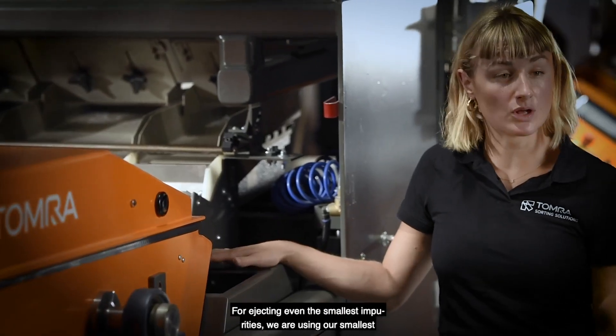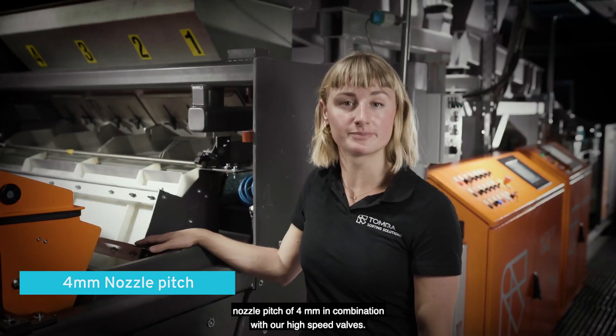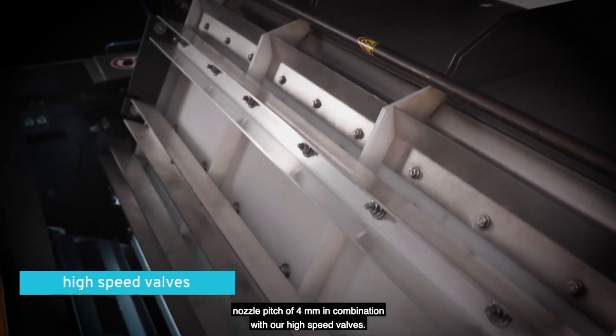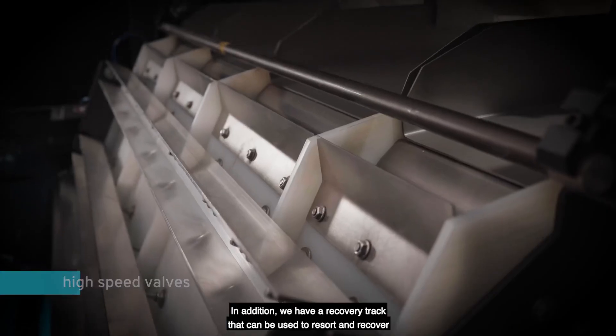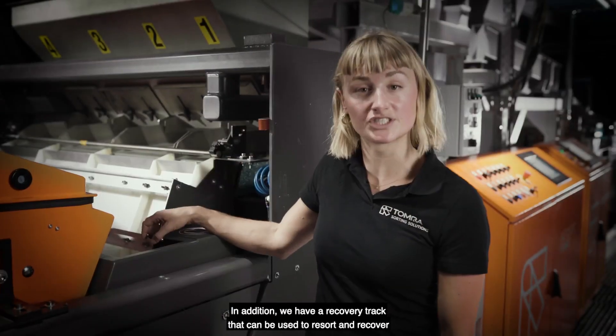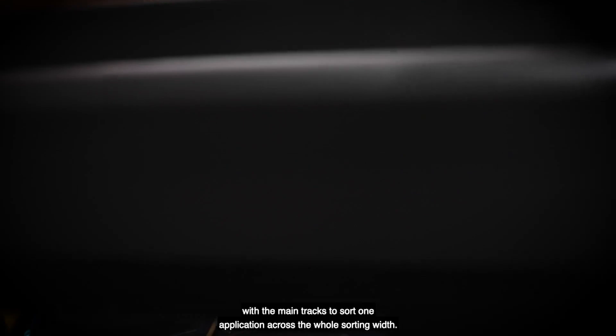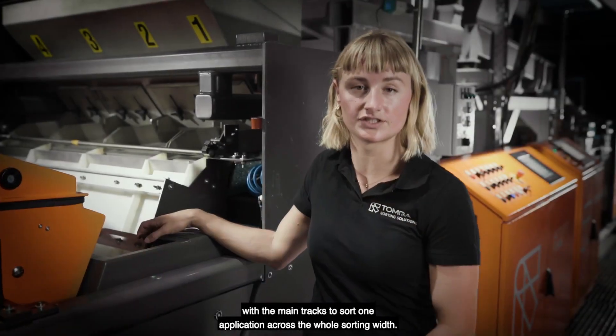For ejecting even the smallest impurities, we are using our smallest nozzle pitch of 4mm in combination with our high-speed valves. In addition, we have a recovery track that can be used to re-sort and recover ejected flakes, or it can be used in combination with the main tracks to sort one application across the whole sorting width.